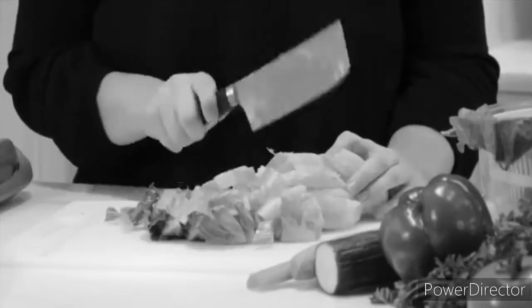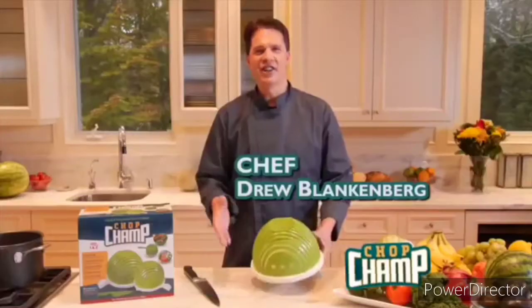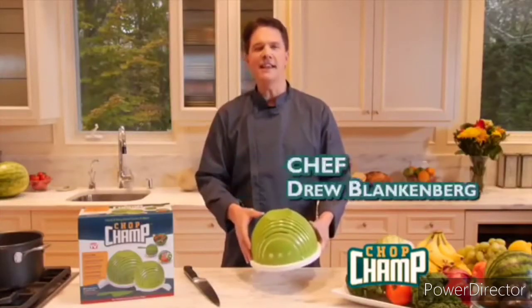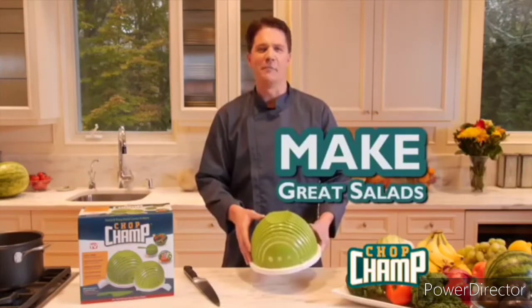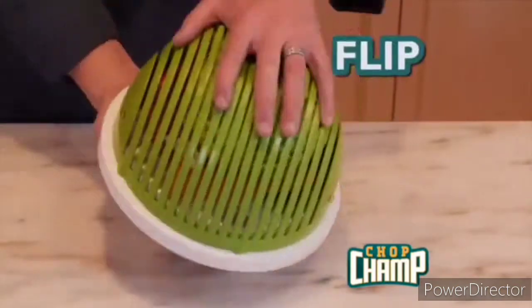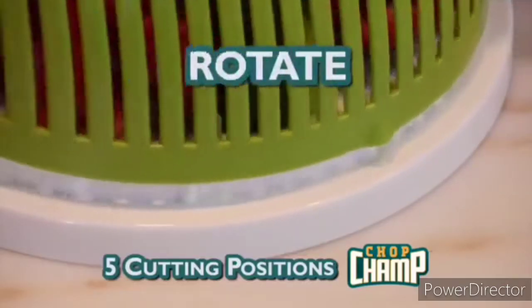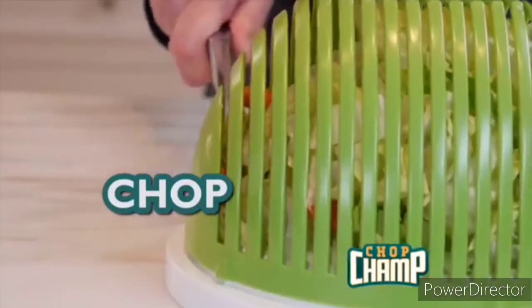Tired of washing, chopping, slicing, and dicing? And watch those fingers. Hi, Chef Drew here with Chop Champ — the easy way to make great salads like a champ. Simply add your ingredients, rinse, top, flip, and chop. It's that easy. Want a finer chop? Just rotate the slicing basket and chop some more.